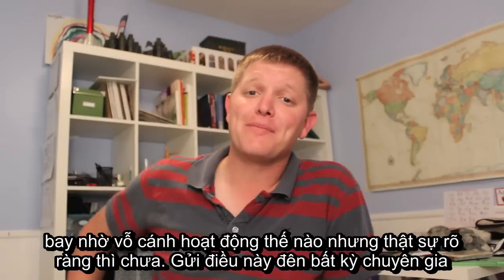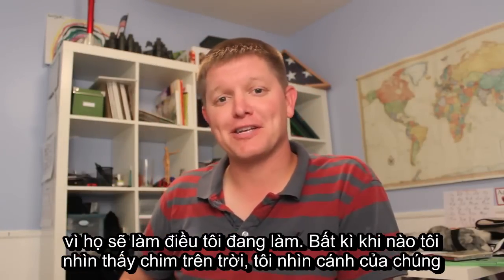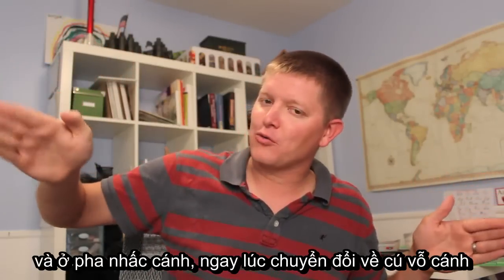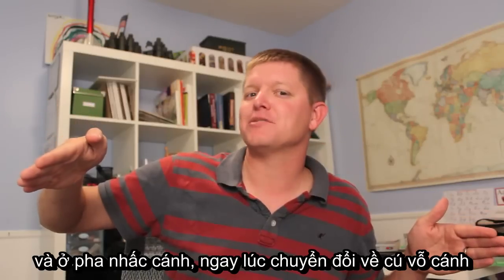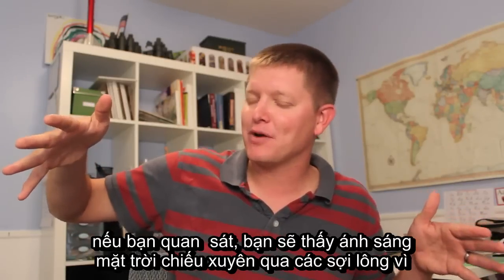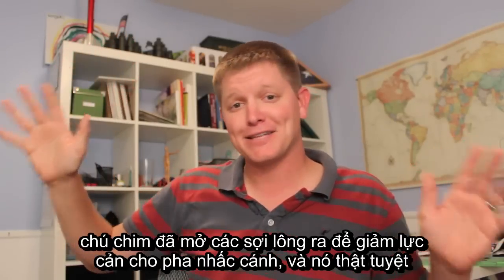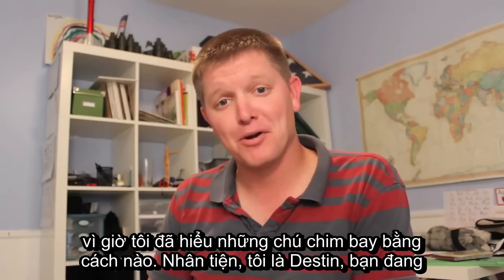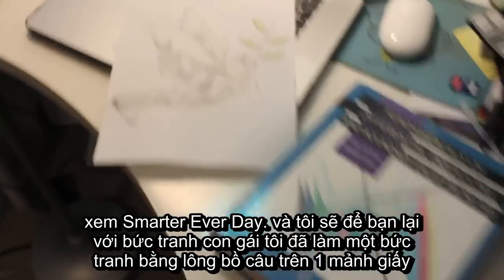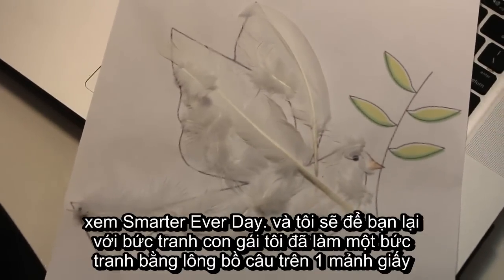So I thought I knew how flapping flight works but clearly I didn't. Send this to any of your buddies that like to think critically because they'll do what I do now — every time I see a bird against the sky I watch his wing and on the downstroke, right at that point where he's pausing to transition back to an upstroke, if you watch you can see sunlight pop in between the feathers because he's opening it up for lower air resistance on the backstroke. Anyway, I'm Destin. You're getting smarter every day. I'll leave you with this picture that my daughter made by gluing homing pigeon feathers to a piece of paper to create her own bird.